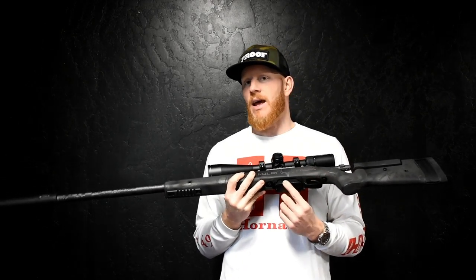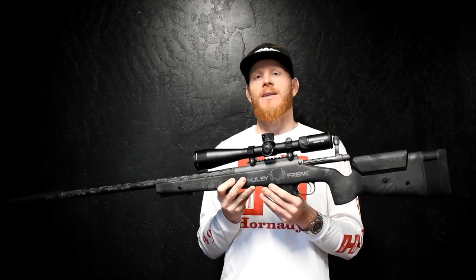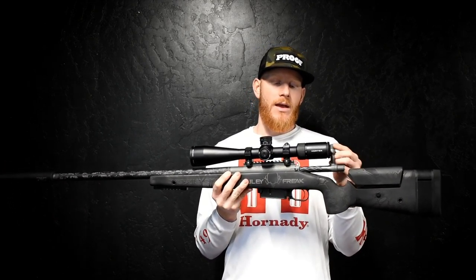Here's another thing I did that adds weight: a detachable mag by Hawkins Precision. You could go with a hinged floor plate instead, which would obviously save you some weight there.